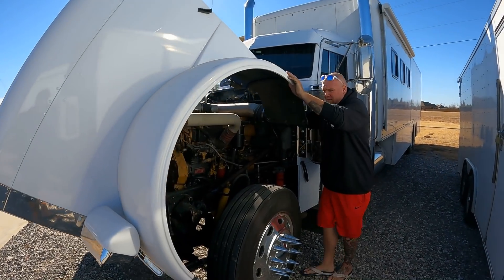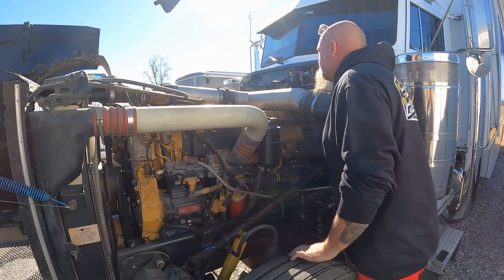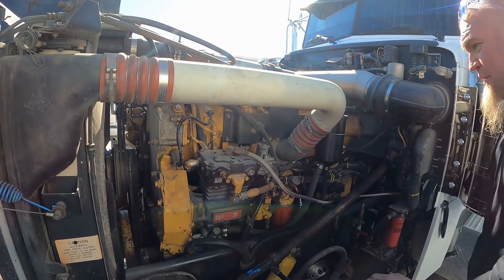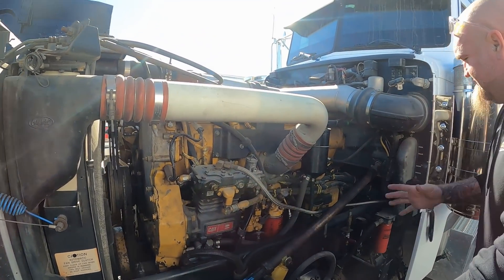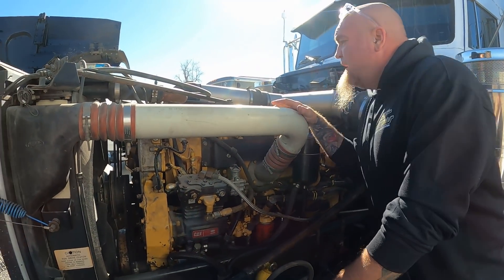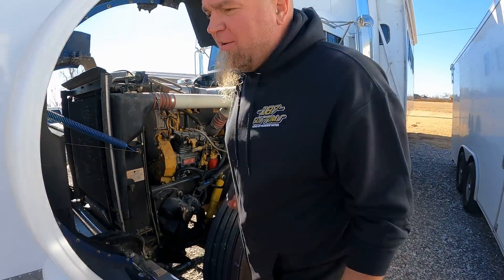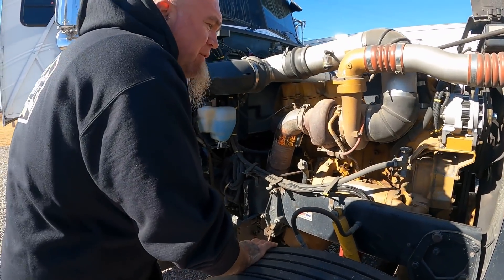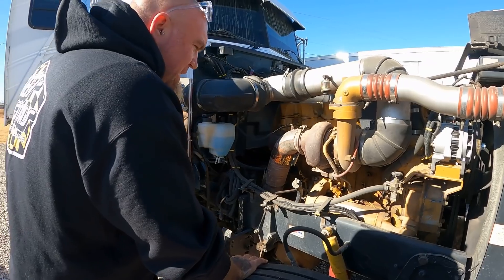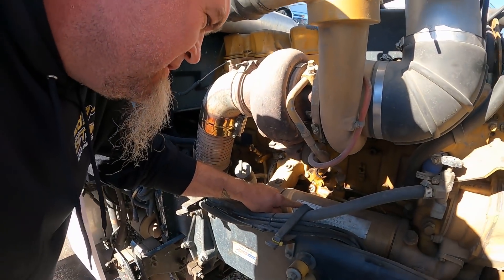Considering this is really what I wanted, I may have made an exception for this thing. I thought it said CAT 15 on it somewhere. I know it's a C15 or a 3406E is what I'm told. Oh wow — big rock, let's figure that out. They said something about the C15 is the twin turbo ACERT stuff. Look right here — 3406 — that's what it says.